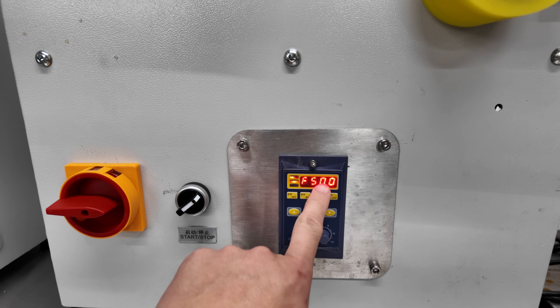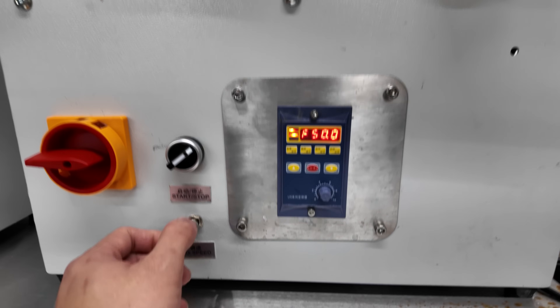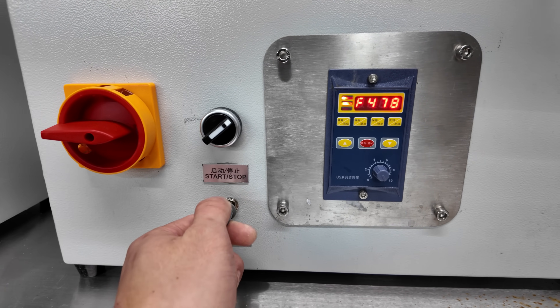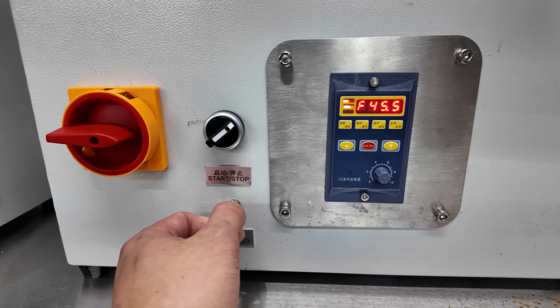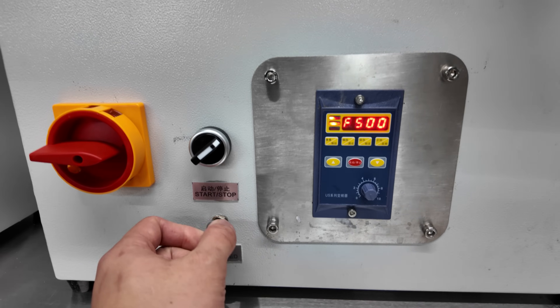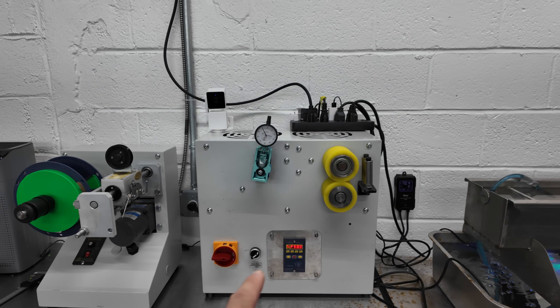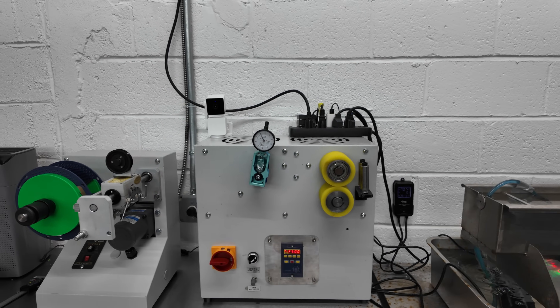I have it already set to my preferred speed. This knob adjusts the speed — you can go down to 45, 44; 50 is the max on this specific machine. We'll see why we set it to 50 in a little bit.